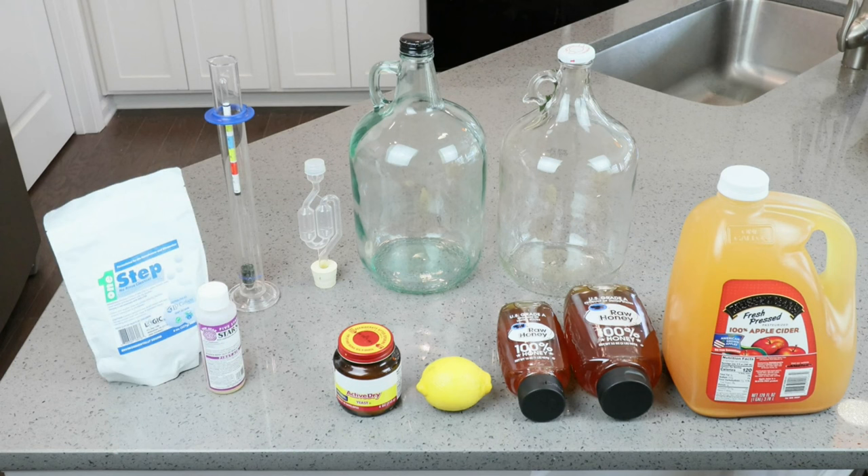A quick calculation will help us determine what our alcohol by volume is going to be. And last but certainly not least, using your food-grade sanitizer of choice, whether it's One Step or StarSan, we want to make sure that all of our equipment has been properly cleaned and sanitized. And that is what we're going to be using to make this apple cider mead.